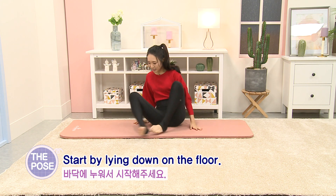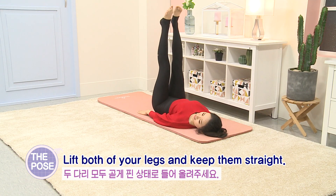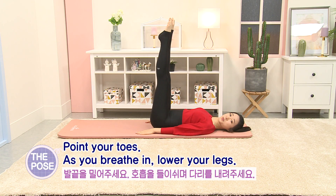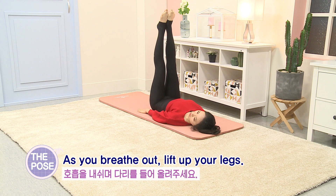Start by lying down on the floor. Lift both of your legs and keep them straight. Now point your toes. As you breathe in, lower your legs, and as you breathe out, lift up your legs.